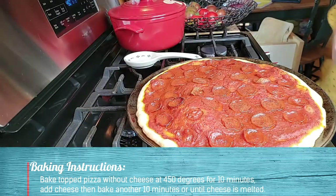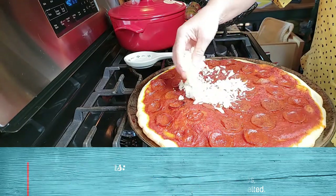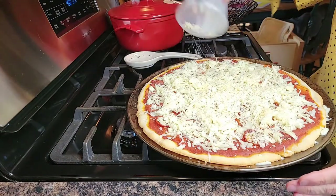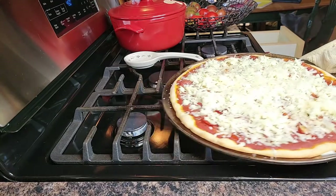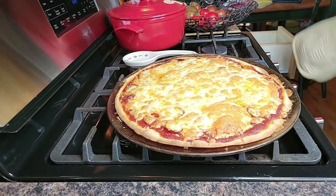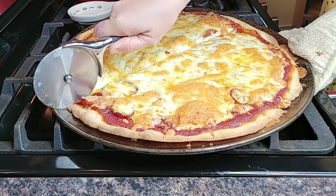Now I need to add the cheese. I've got mozzarella, of course, and parmesan on top of that. It's going to go back in the oven for about 10 minutes until the cheese is browned. Oh man, that looks so good. Let's get it cut up!